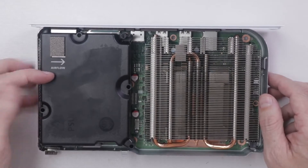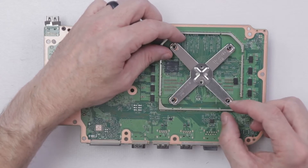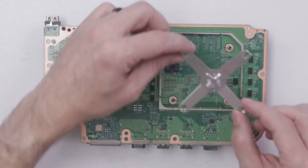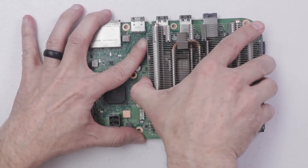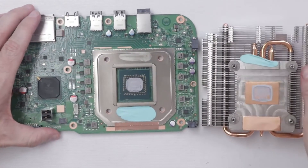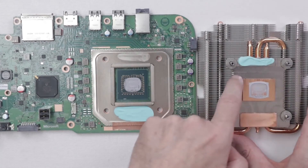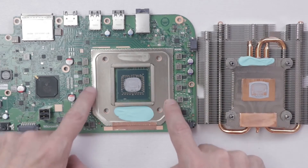After ensuring your power supply is fully dry, the next thing you need to do is start cleaning your CPU. You're going to remove the thermal paste from the motherboard around the CPU, clean it off with some isopropyl alcohol, and also clean off the thermal paste that was on the heatsink. Then apply a fresh coat of thermal paste to the CPU and heatsink before you start reassembling your console.